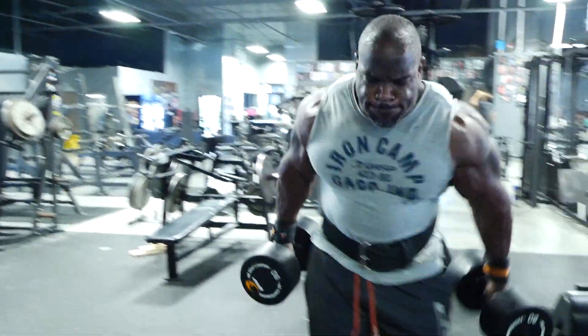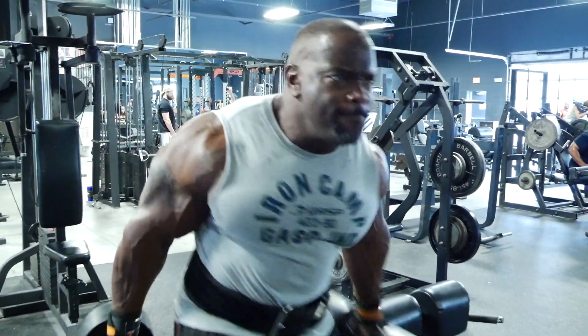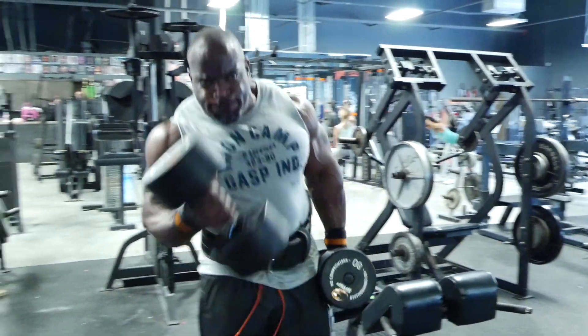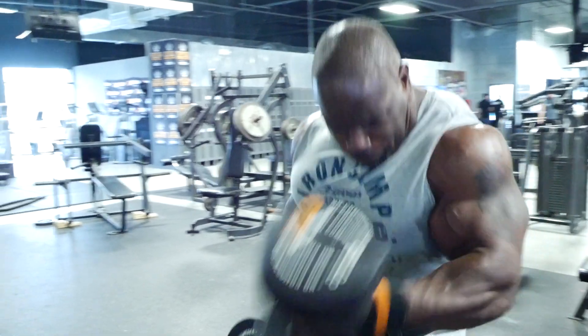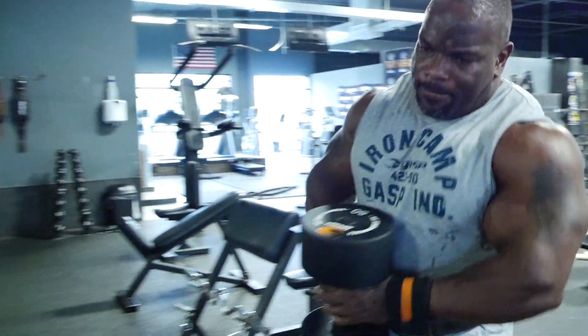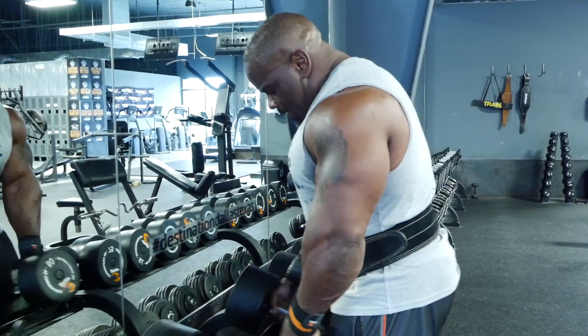Alternating dumbbell curls — as you can see I go fairly heavy. I start out light and fairly strict in the beginning, but as I get towards the end I use the heaviest weight I can use that day and do as many reps up to 15 that I can do. There always has to be one set where you put some pressure on it, and doing alternating dumbbell curls with that much weight in one arm, you can't help but stimulate the muscle and break that muscle down.